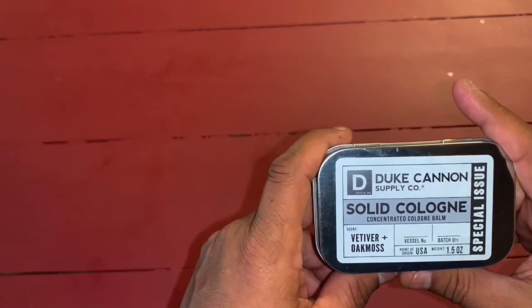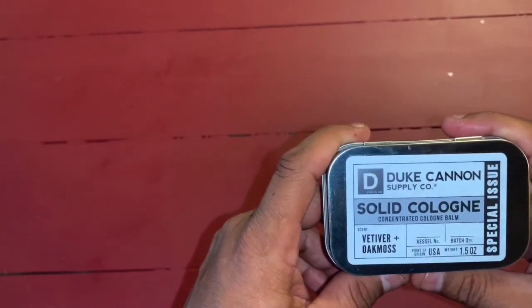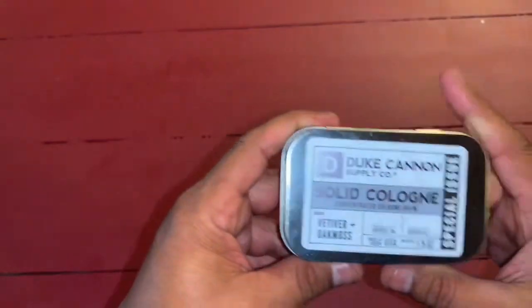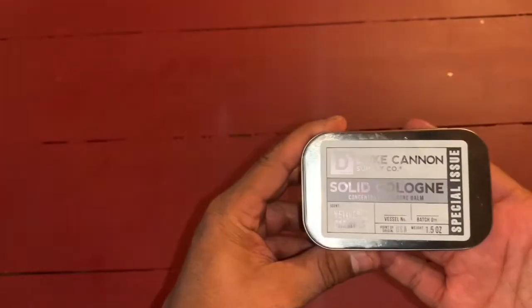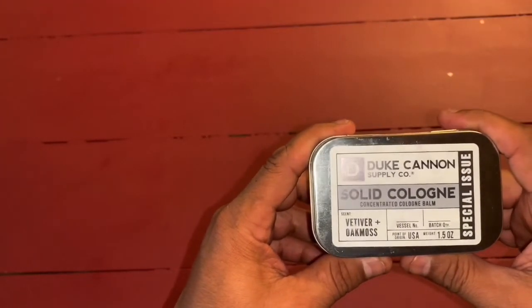I really like this. The length that it lasts on you is a pretty good amount of time. Touch up here and there, but this is a lot easier than putting spray on. I think the key to these is they just last — you run through the different types of spray-scented colognes pretty quickly.